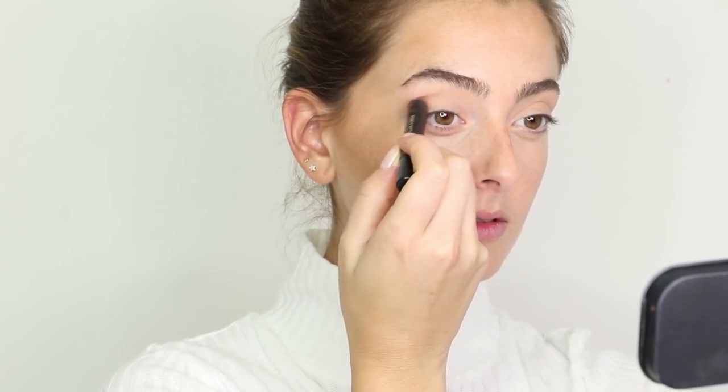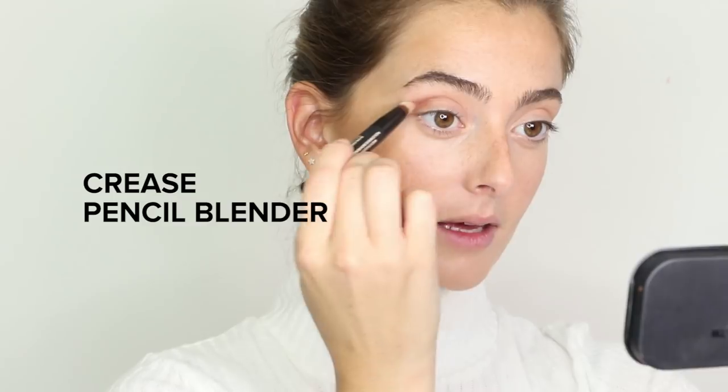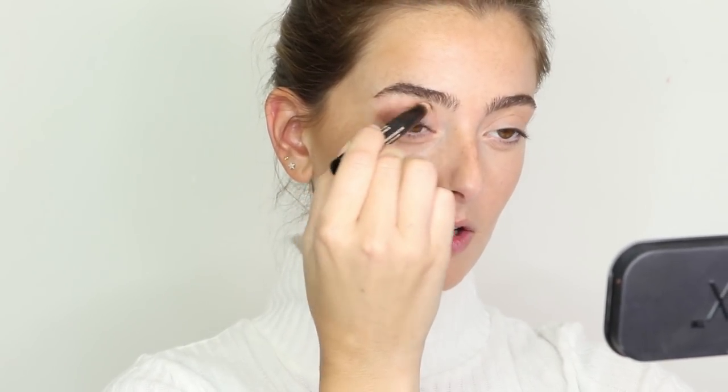To create my bronzy smoky eye, I'm starting with the Nudestix Magnetic Matte Eye Color in the shade Fig, which is a really nice mauve-y brown. I'm applying this up in my crease, then using the Nudestix Crease Pencil Blender to blend it — not so much that it tears out, but enough that you don't see any harsh defined lines. It just blends in perfectly with your natural crease shadow. I'm doing the same on the other eye.